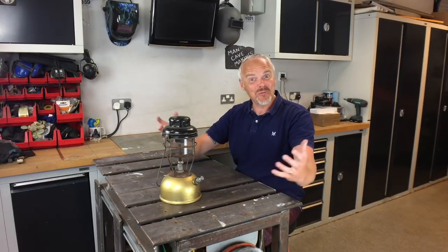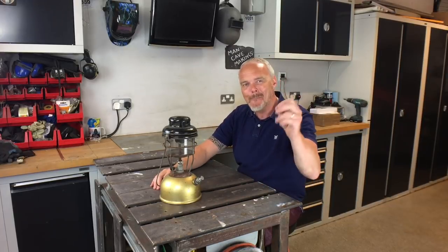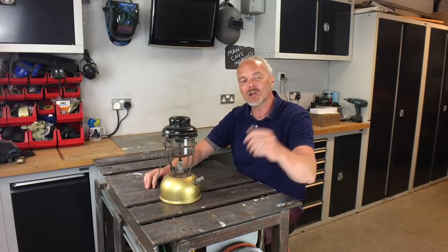Hey folks, welcome to Man Cave Makings with me, Gus. In this video, you'll have probably already guessed, I'm making an industrial desk lamp. The inspiration for this came a couple of months back when a local trip...